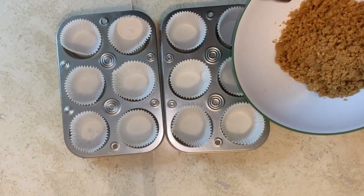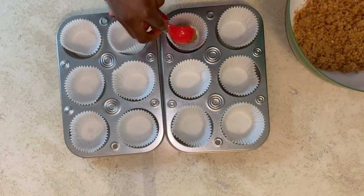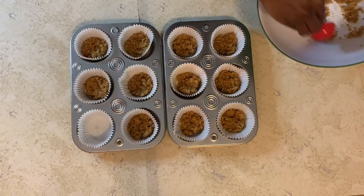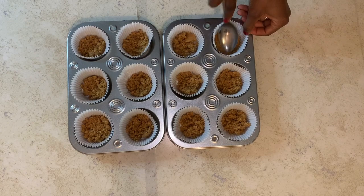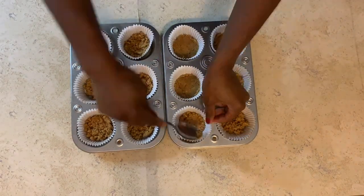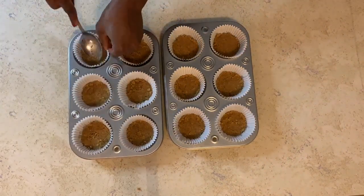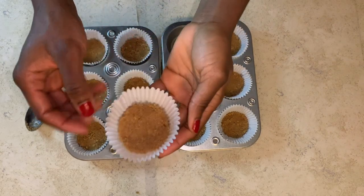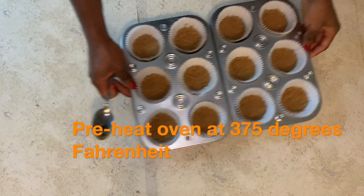Divide the mixture among the 12 spaces and compact these with a flat surface. You should have something like this. Set these aside and let's make the cream cheese filling.